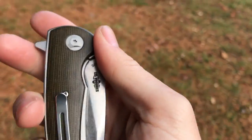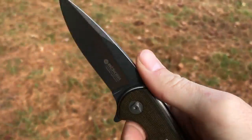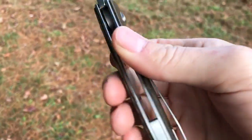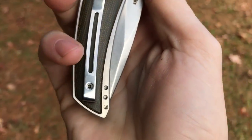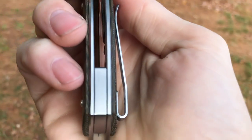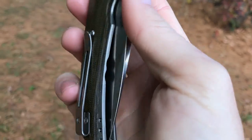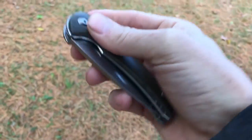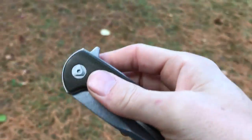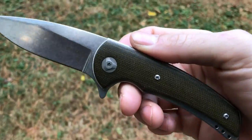There's no lanyard hole, so if you're a lanyard guy, tough luck. The pocket clip I really like — I'm a fan of deeper carry, and this clip is very deep and super easy to go in and out of the pocket. They milled out a little bit on it for looks, and as far as the design goes, it's really well done.